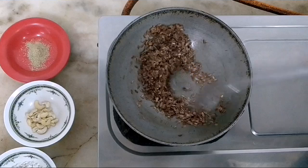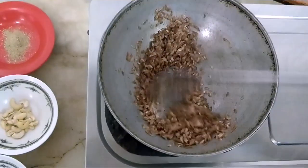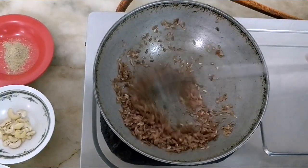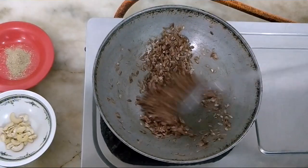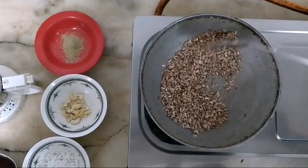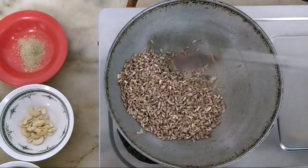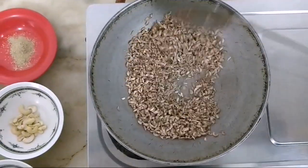Put it in the oven. We will cook the dough until we add the dough. Now we will pour it into the dough. This dough will be made into the dough. Now we will pour it.